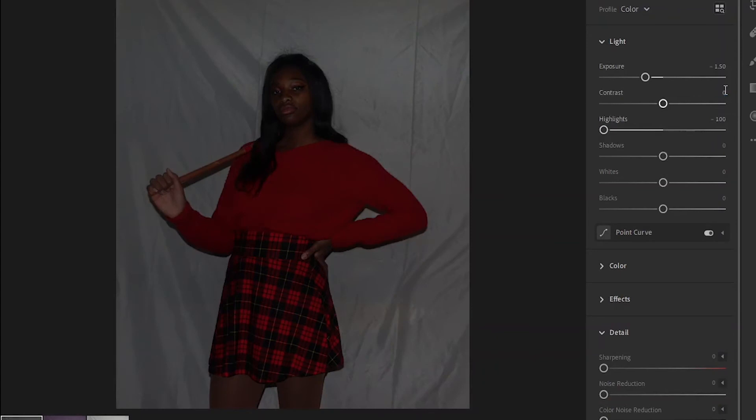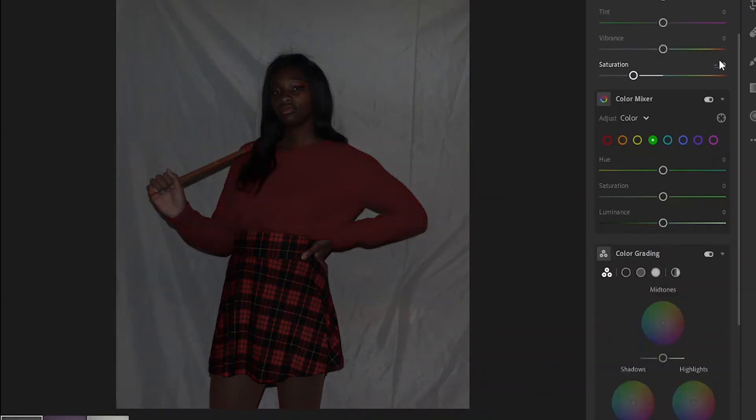This next one was the Grunge filter, and I actually really did like this one, how it turned out.